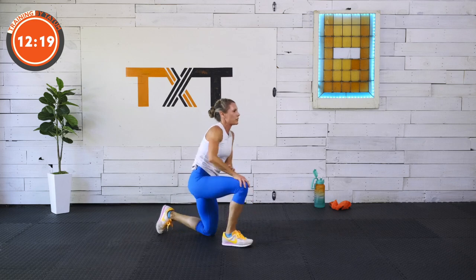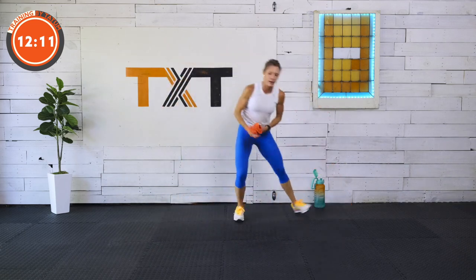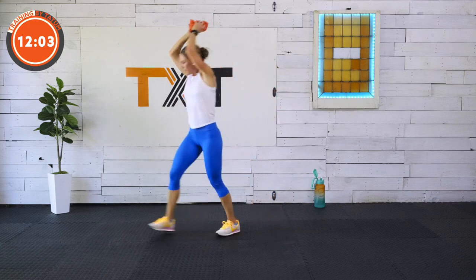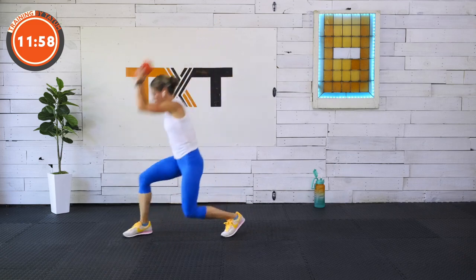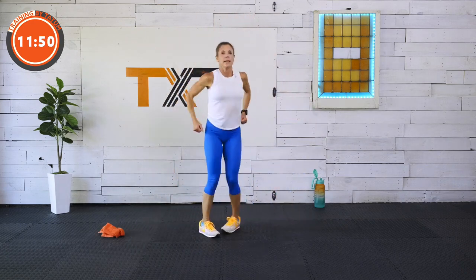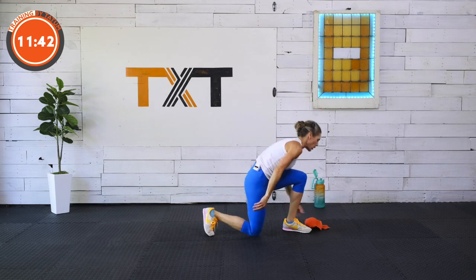Lateral lunge, slam. Step it out, slam. If you want, take your towel — that way you have something to actually slam and pick up. Step it in, slam. You don't have to use a towel; if you don't have one, just pretend. Halfway — having the towel makes you get down a little lower. For some of us, we may just need to stay high and slam. Bring those arms up over like a rainbow — exaggerate your movements for harder work. Three, two, one.